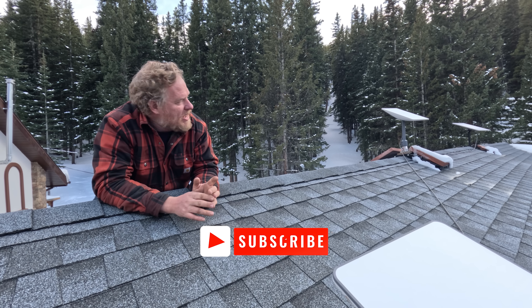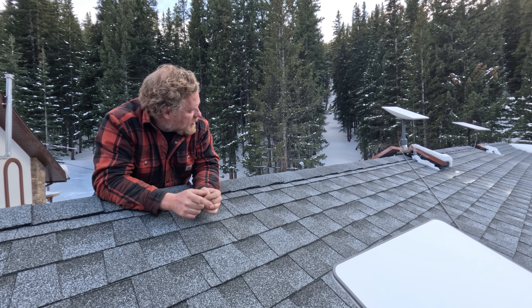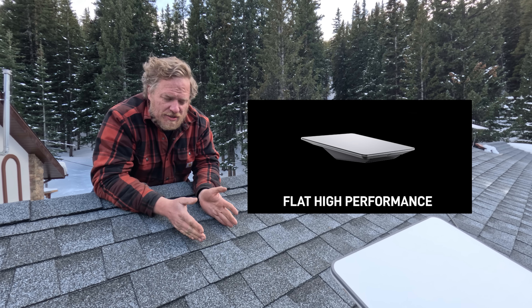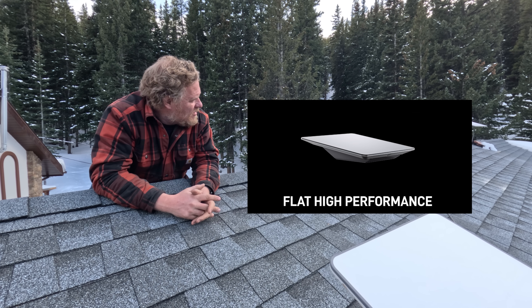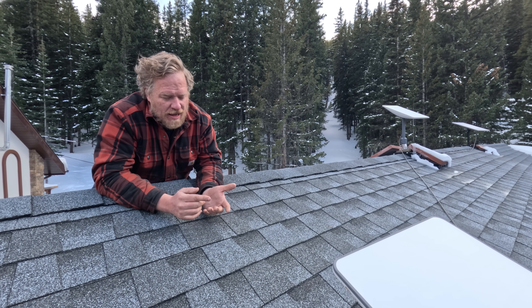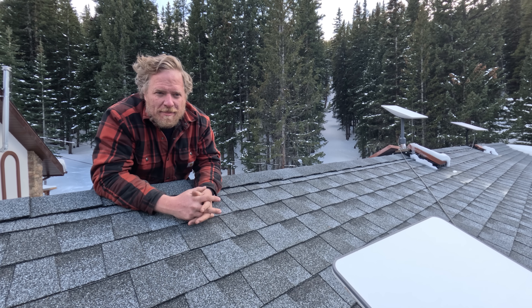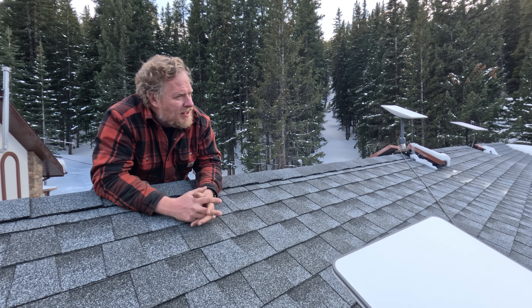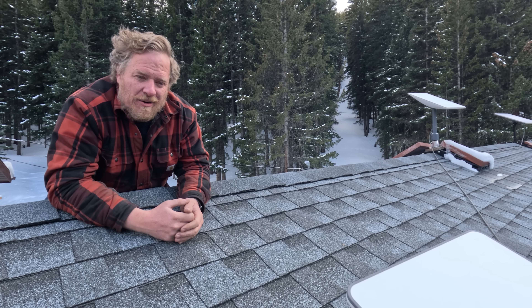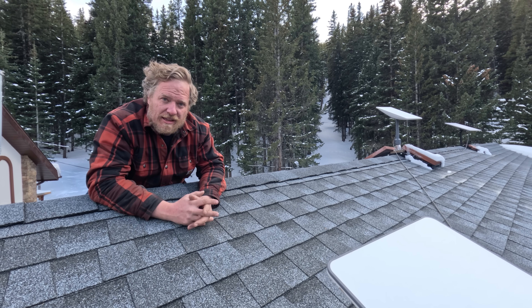First things first: dish selection. We have two Gen 2 Starlink dishes and one Gen 3 Starlink dish. I did try out the high performance dishes, which are quite a bit more expensive, and the reality was for the amount of money involved it really wasn't worth it. It got us between one and five more megabits of upload bandwidth, but the service and dish were way more expensive. Unless you're running something really mission critical, I'd recommend just getting the regular dishes.